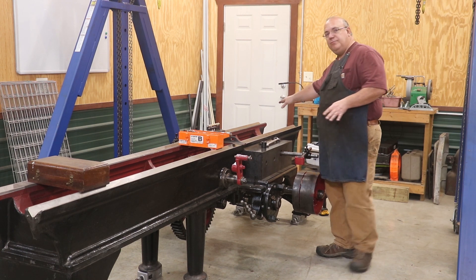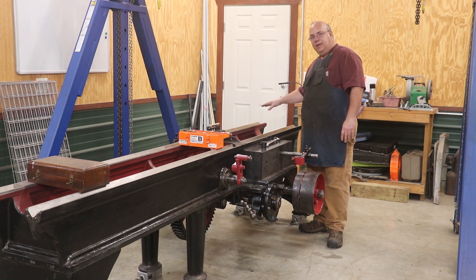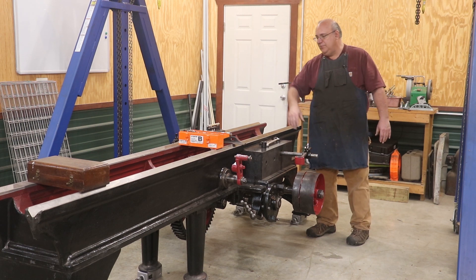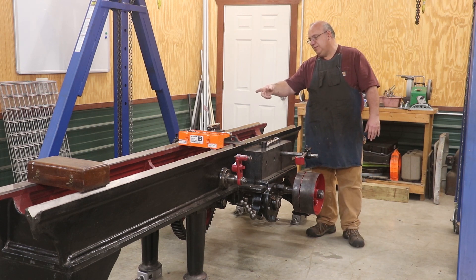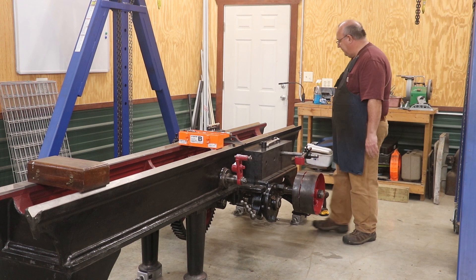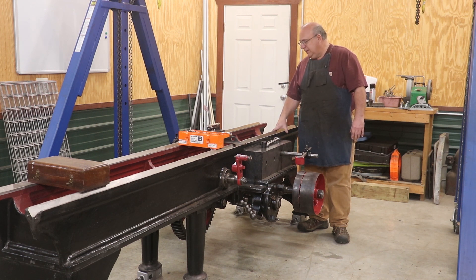So we're going to start back at this back end. According to last time, this back end needs to raise up somewhere between about an eighth of an inch and a quarter of an inch. I'm going to start by putting some eighth-inch shims under each side and see if I can get it leveled up. We had about 70 thousandths worth of adjustment in these leveling feet. I've got shims ranging from one thousandth inch thick up to 0.125 inches, so in combinations we should be able to get it into a range that we can then work on with the adjusting feet.